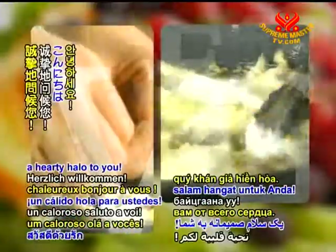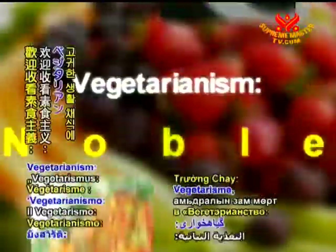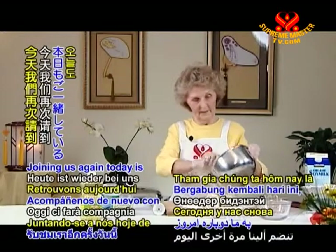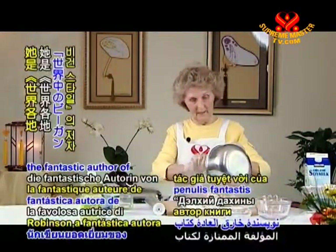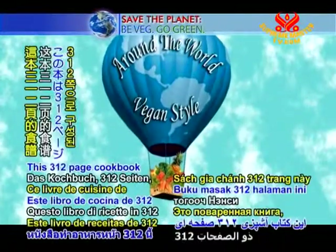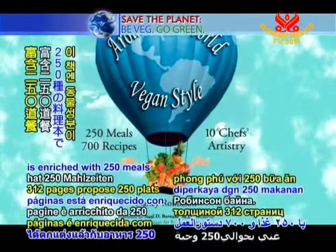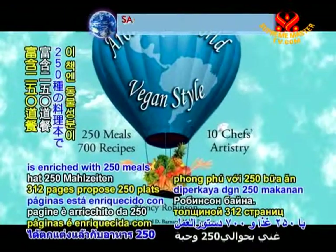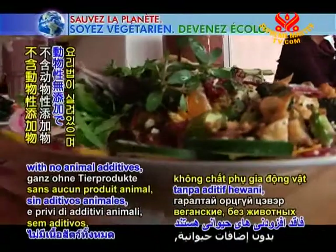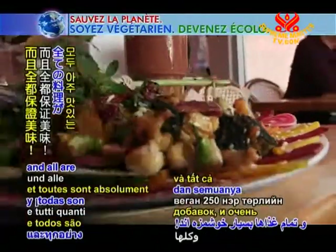Gentle viewers, a hearty hello to you. Welcome to Vegetarianism, The Noble Way of Living. Joining us again today is Ms. Nancy Robinson, the fantastic author of Around the World Vegan Style. This 312-page cookbook is enriched with 250 meals and 700 recipes, all entirely vegan, with no animal additives, and all are absolutely delicious.